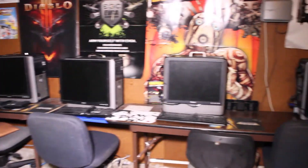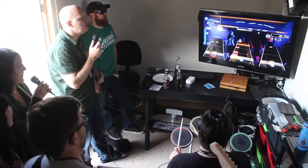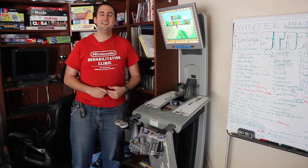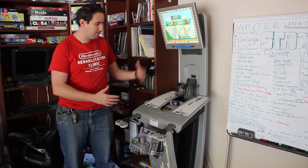People walk in and they say, "Oh wow, you've got all these computers, you've got Rock Band, you've got a recording studio in the backyard — and you've got a Super Nintendo kiosk." It's something that I always take a lot of pride in building.